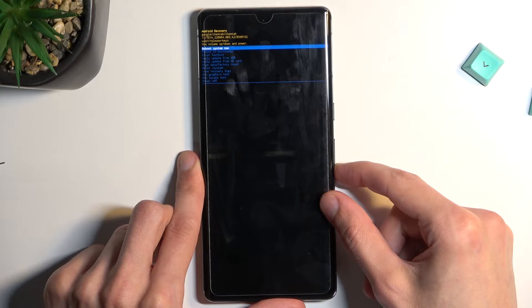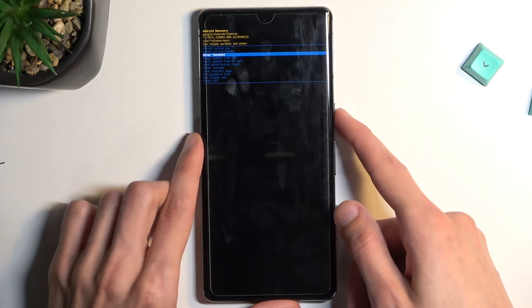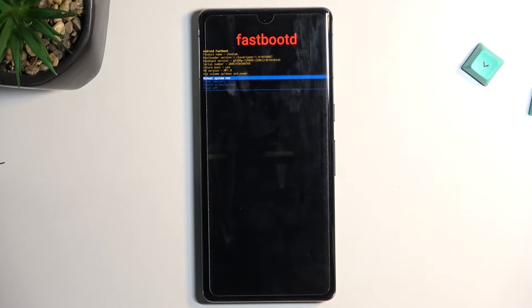And from here we can access our fast boot mode. So again, using the volume keys you can select it and then confirm it with the power key, and there we go — we are now in fast boot mode.